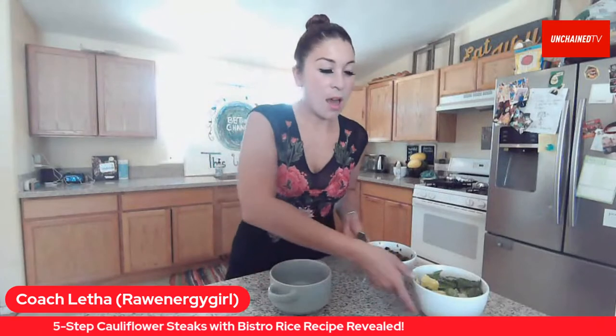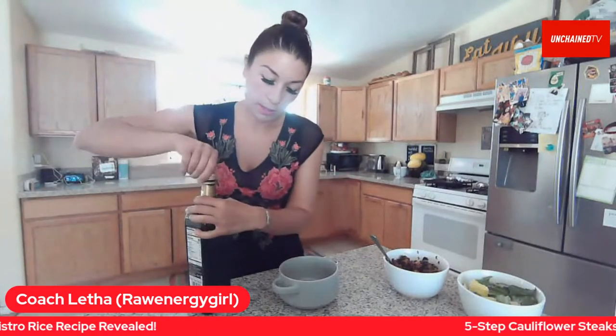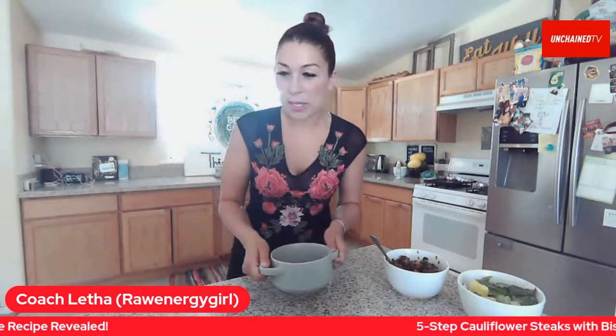For the rice, we are going to make a dressing. This is one of my most favorite dressings — I put it on everything. We're going to do equal ratios of vinegar and oil. This is a balsamic oil-based dressing. Equal ratios of oil and balsamic. How are all of you doing today? I hope you're doing so amazing and feeling so blessed and happy.